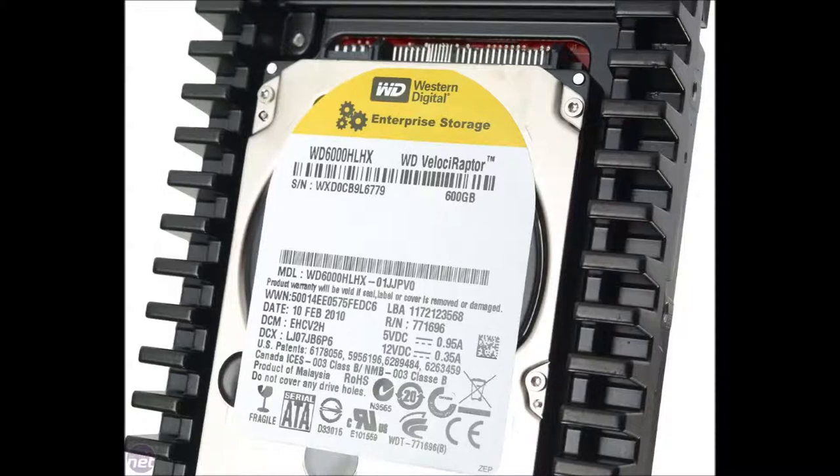Now I've got my Western Digital Velociraptor 600GB hard drive. It isn't the best HDD in the world, but seeing as though I did get it for free it's fine. I am still going to upgrade to either a 2TB or a 4TB.